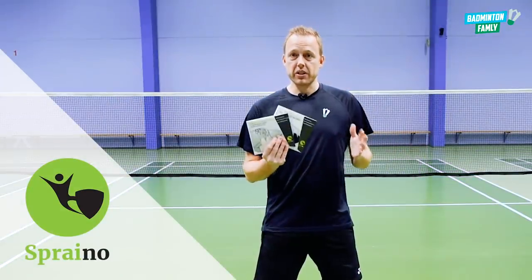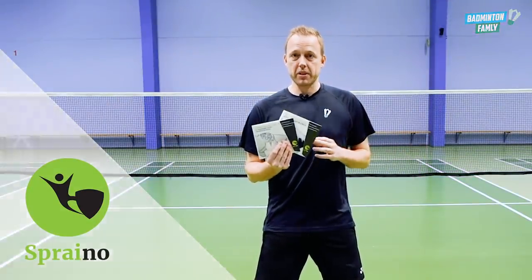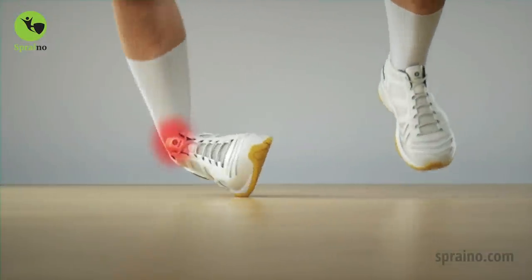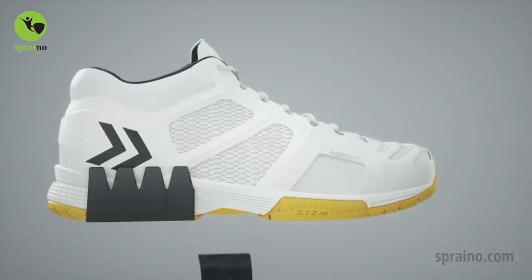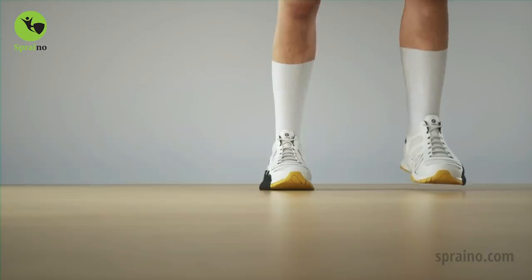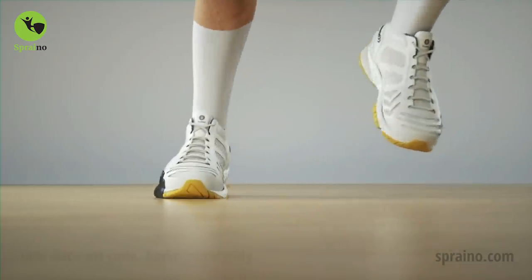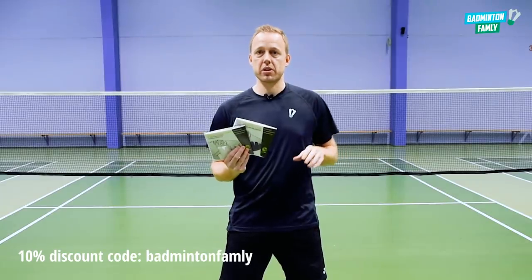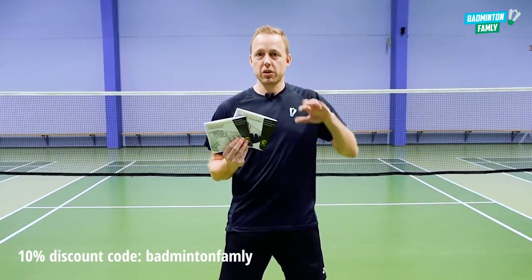Are you tired of injuries and twisted ankles when you play badminton? Then I can recommend Sprayno. Sprayno is a product which can help you get your foot back in position when you are just about to twist your ankle.